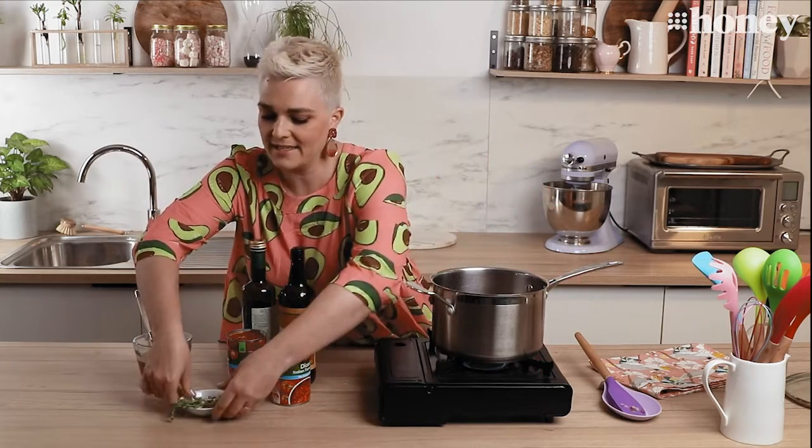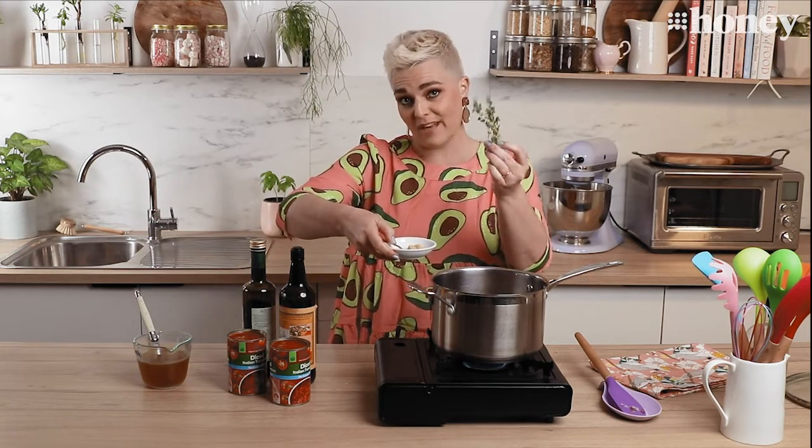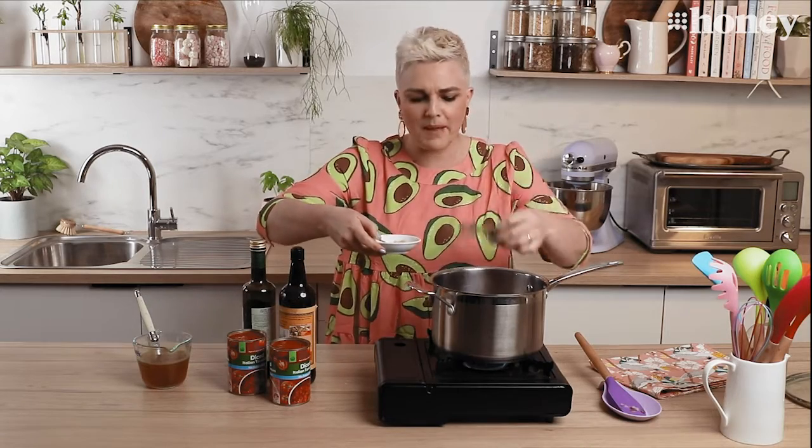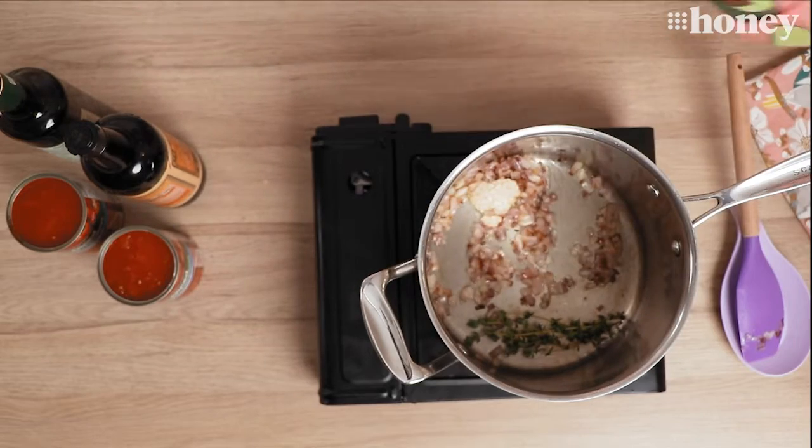To that I'm going to add some garlic and some thyme. I'm using thyme because that's what I'm going to flavor my meatballs with, but you can use any herb you like — parsley, oregano, basil, whatever you want. I'm going to pop that in along with some garlic and stir that through.